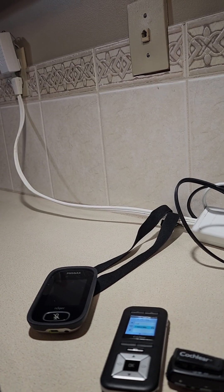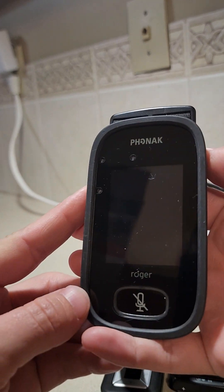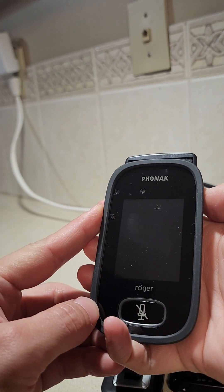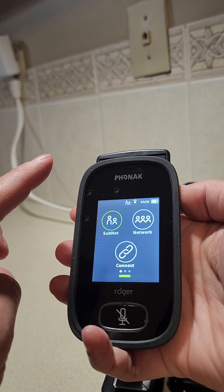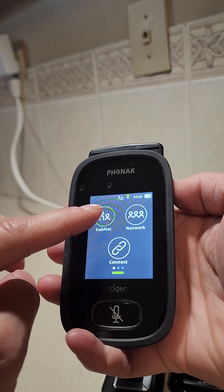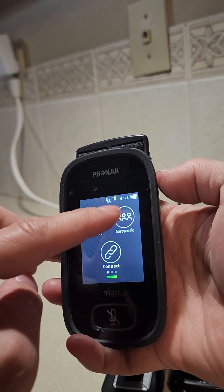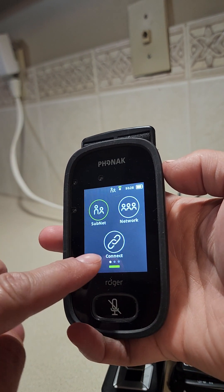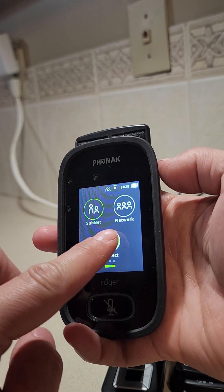Then we go to the Phonak touchscreen. I typically use the subnet option, which is just to connect one processor to the teacher. You can use network if there's more than one processor, but for my class there's only one. Press connect.